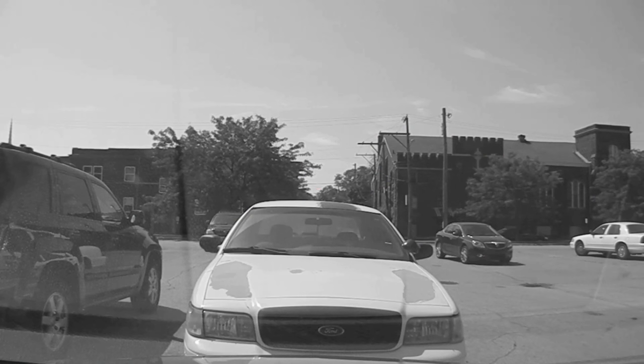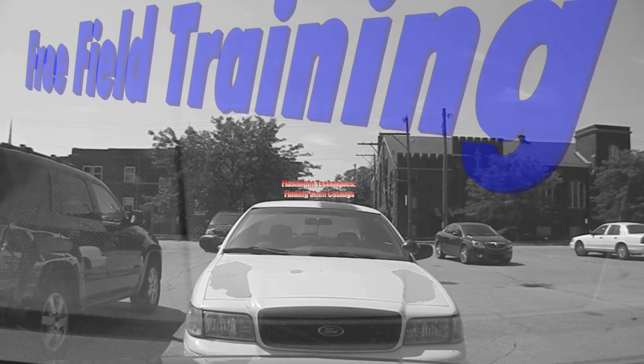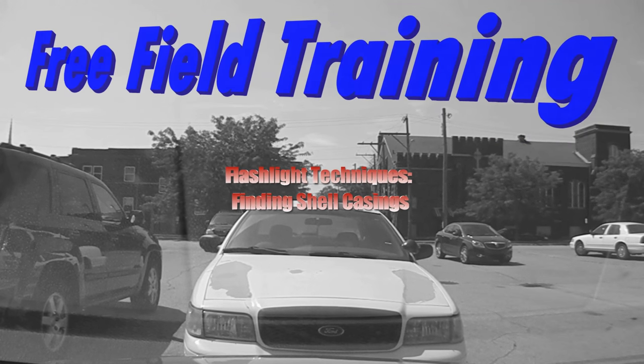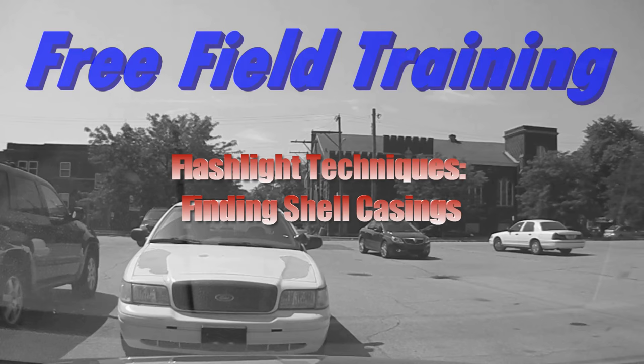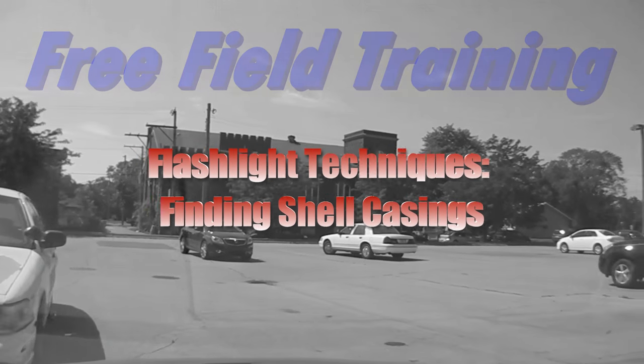Let's look at one. Alright man, take a seat, quick look. Ordinarily we'd start with orientation of the car here, but we've got calls pending and we've got to get to them. So we're rolling — we're going to have to learn on the way.